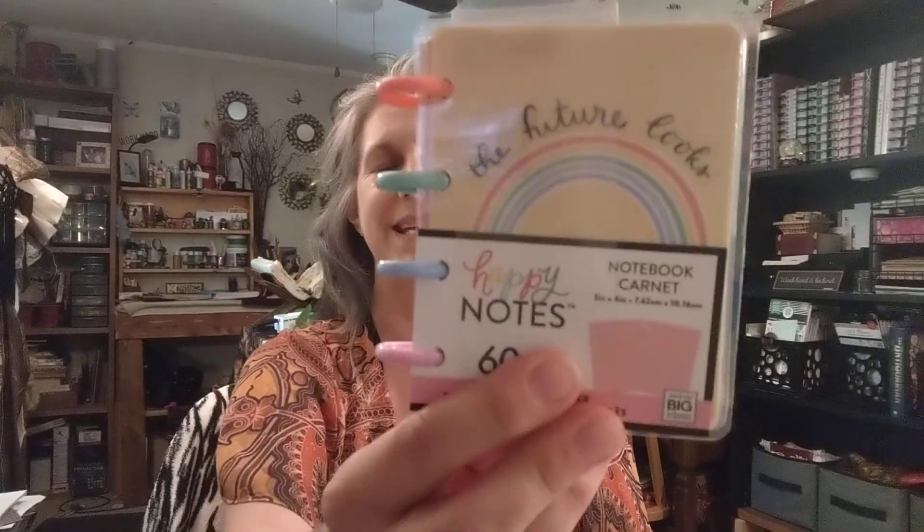Here we go. I did not have a micro mini — this is what this is. It's a notes micro mini. The cover says 'The Future Looks' — it would help if I had some glasses on! Yes, I can see it now.